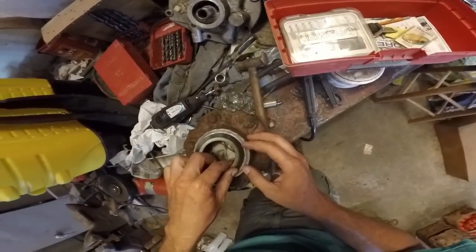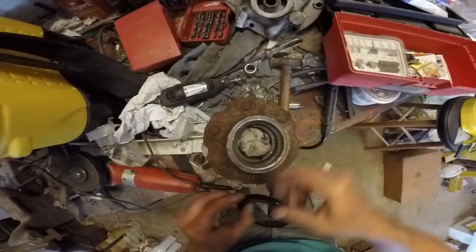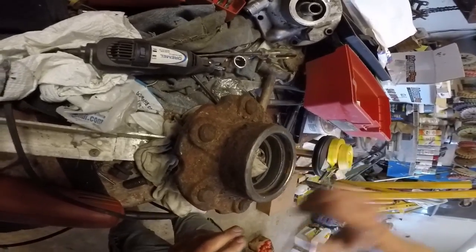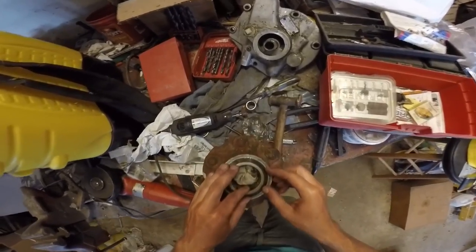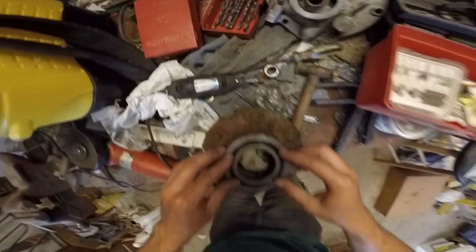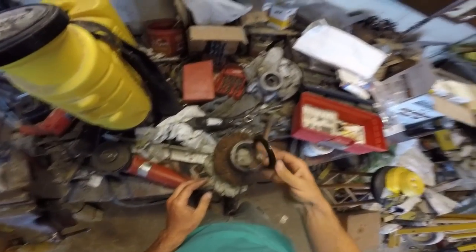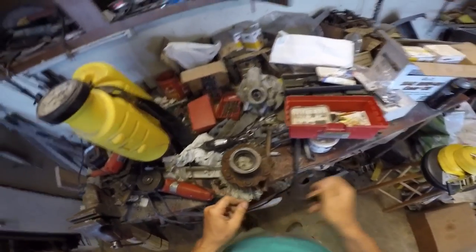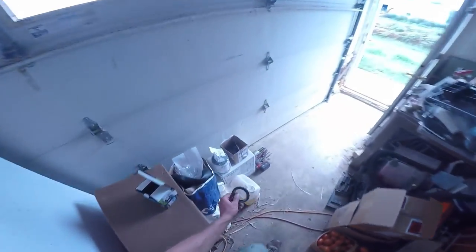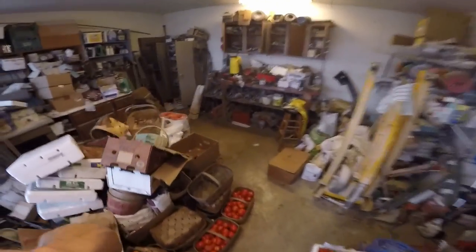It's definitely going to seal well — it doesn't just slide in there. But I don't feel that lip anymore. You can see where the old seal was and wore a little bit of a groove in there. But I think it should go together nice enough — if not, we'll get to do this again extremely too soon. The good news is Brad packed the bearings for me yesterday, so that'll go fast. I just have to slide everything together.